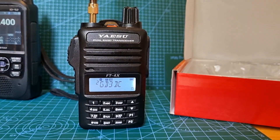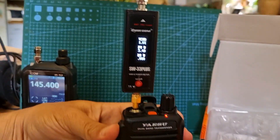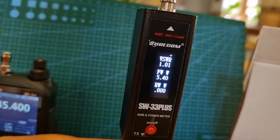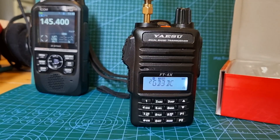And we key it up like so, we're on full power. And there it is - 1.01 SWR. Five and a bit watts.